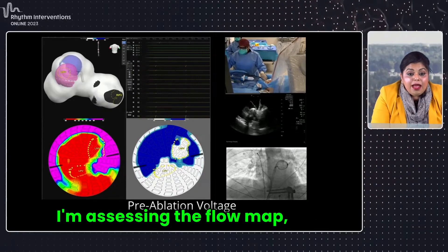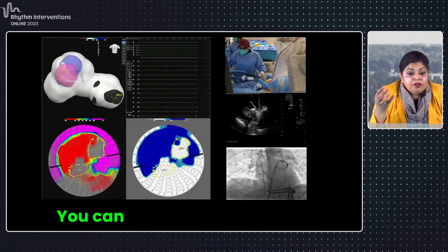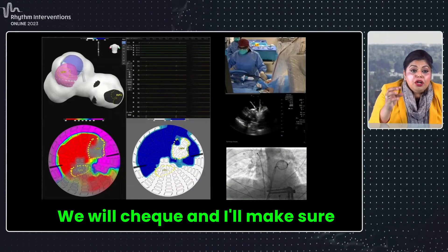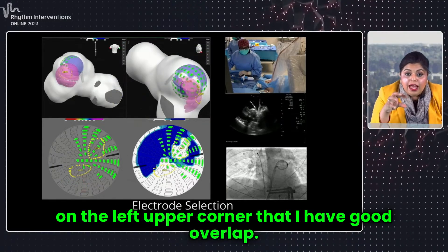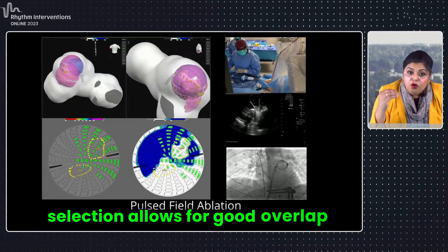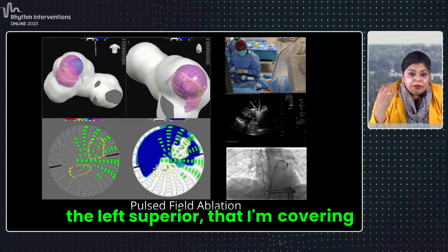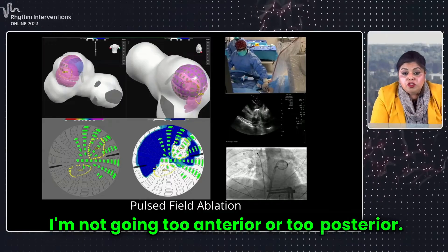I'm assessing the flow map, which is the green, and then we assess the contact map. You can see the left superior pulmonary vein there. I'll make sure on my 3D map in the left upper corner that I have good overlap. I'm looking on my globe to make sure my electrode selection allows for good overlap between the left inferior and the left superior, that I'm covering the carina, and that I'm not going too anterior or too posterior.